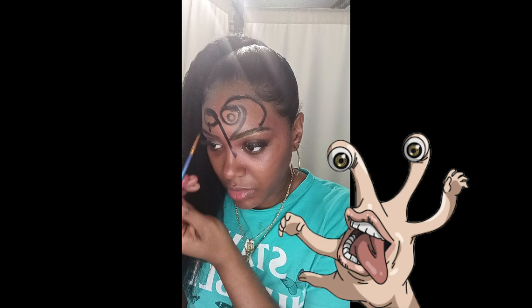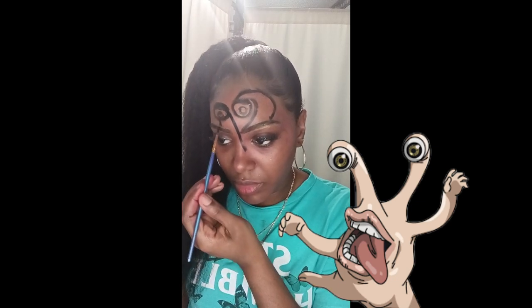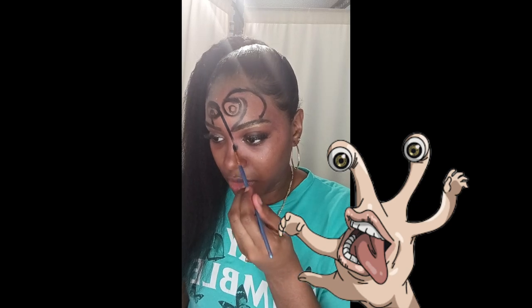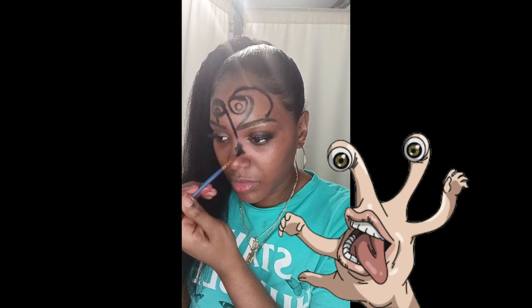I'm just drawing and I'm going to draw the little eyeball. So far it's okay to me — like I said, I'm not perfect but I'm doing the best I can. You guys can see the character in fuller motion.